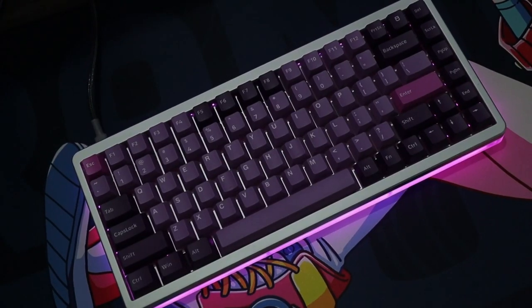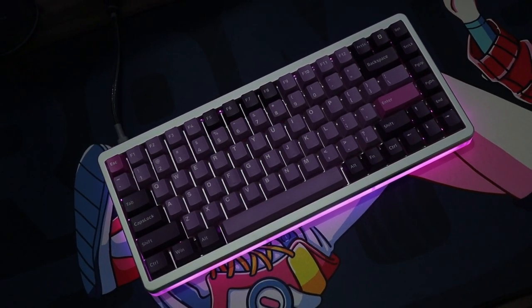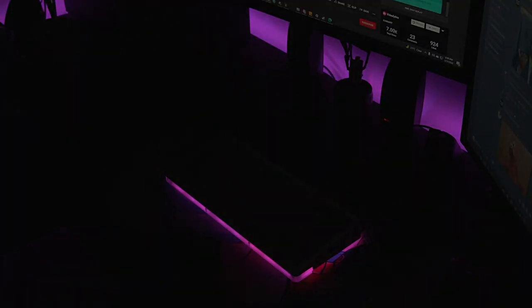I did this build for a friend and it was a small passion project for a bit, narrowing down what size layout they wanted, what switches and colors. It's always fun introducing someone to the hobby and offering a tailor-made typing experience built just for them. The D84 is currently in stock as of posting and comes with a wide range of color options — link below for more information. Thanks everyone for watching, and please like and subscribe for more key builds. Peace.